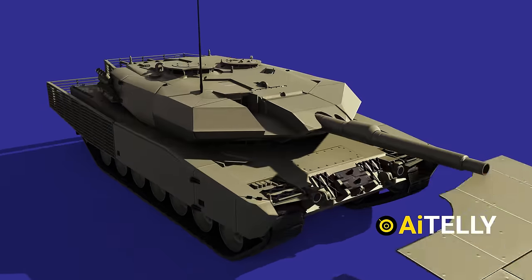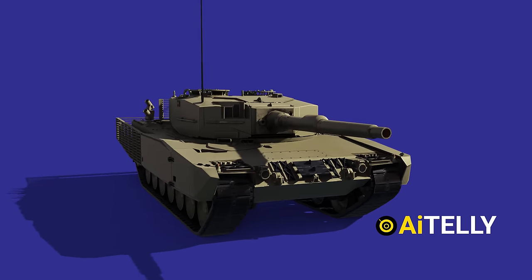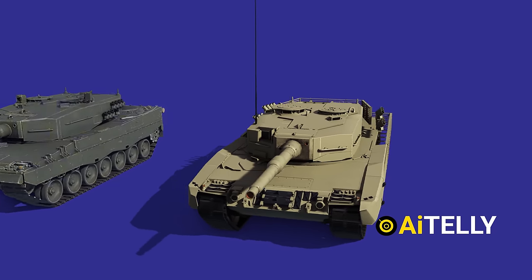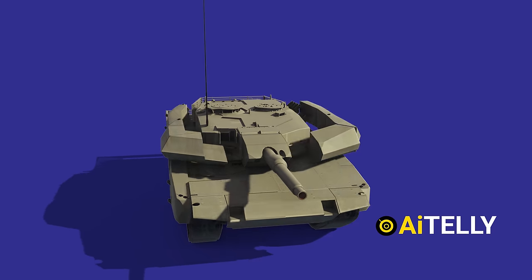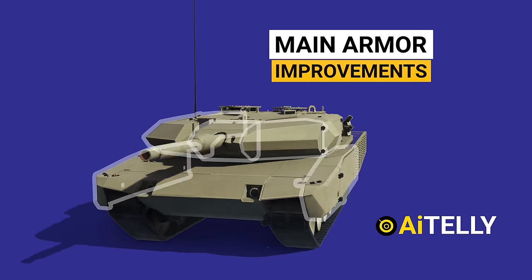Let's remove this frontal armor and this turret cover. Stripping all the covers reveals the Leopard 2A4 inside. This is very common in military engineering where tanks are refitted with upgrades and improvements to the main armor composition.